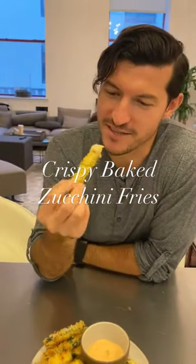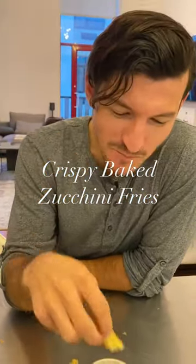Here's my taster. I already know they're good, because I snuck one. You snuck one? Oh, crispy! Mmm.